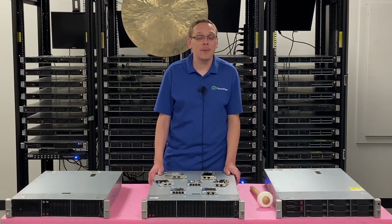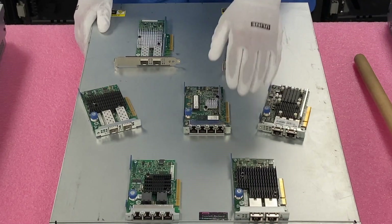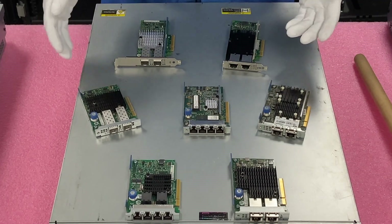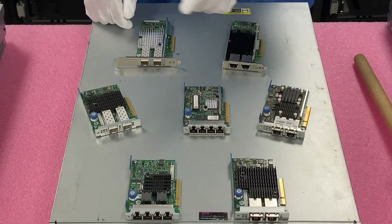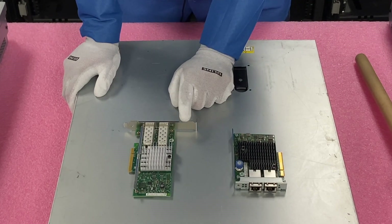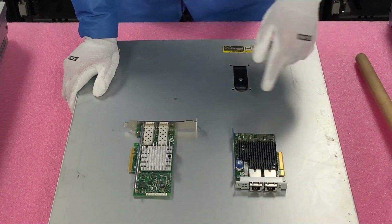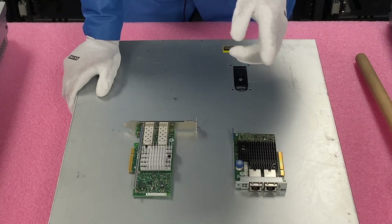Now that we know about the speeds and types, let's go ahead and show you how to install them. I'm going to grab my ESD gear. One thing I did want to point out with the PCIe card — you need to make sure you have a high-profile bracket. I had the low-profile one specifically to remind me to tell you: make sure you have the high-profile bracket. That is what you will need for the 380 Gen 9.